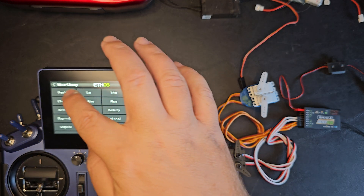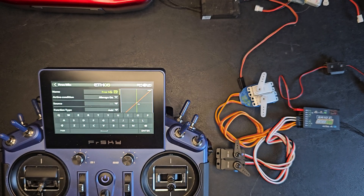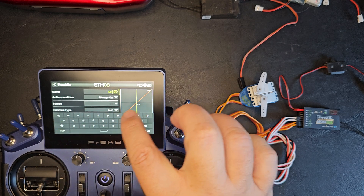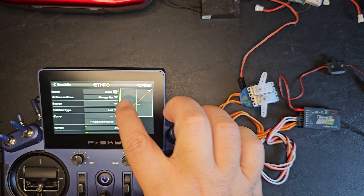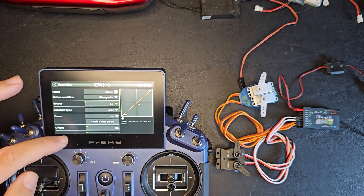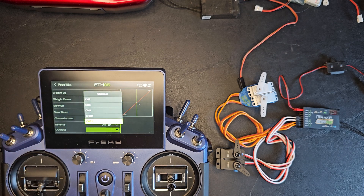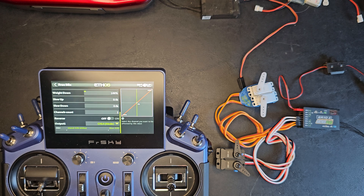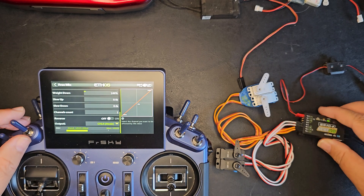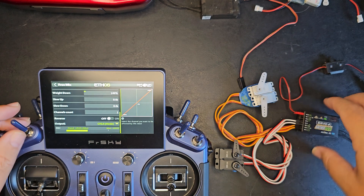Next, I'll add another free mix to the last position. This will be for the gyro mode, so I'm just going to call this mode. I'll use source of SB — that's just easy for me to use. And I'll use output to channel 14. So now I can control the stabilization modes and the gain.